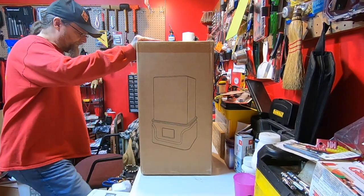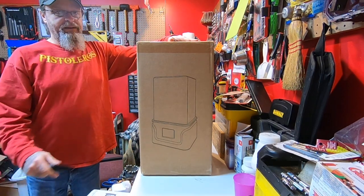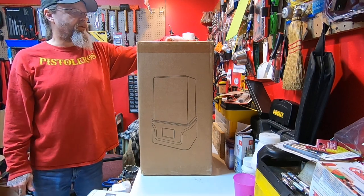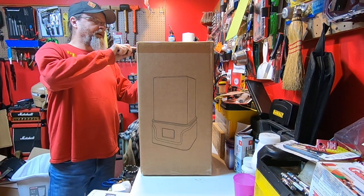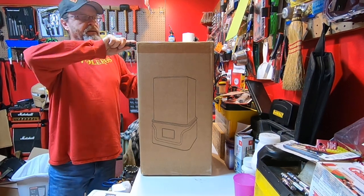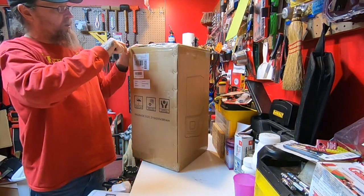Alright, welcome back. I'm going to do a quick unboxing here of my newest toy, and this is a big step for me technology-wise. I got a 3D printer here that I hope will give me a lot of fun and maybe even a little profit along the way.